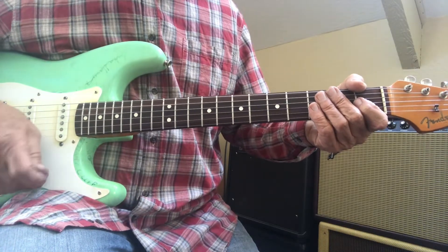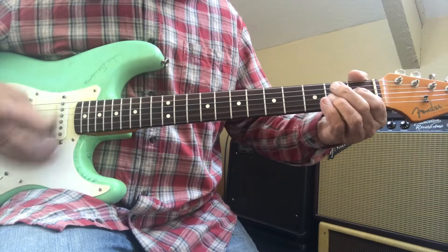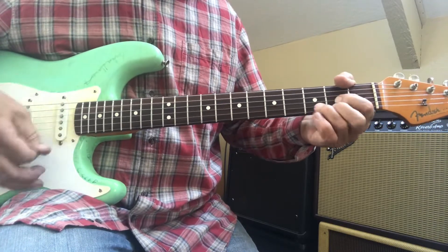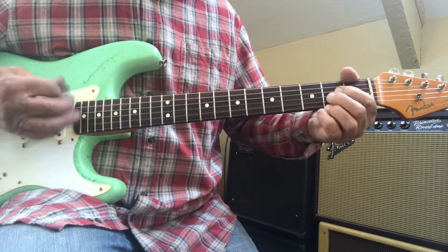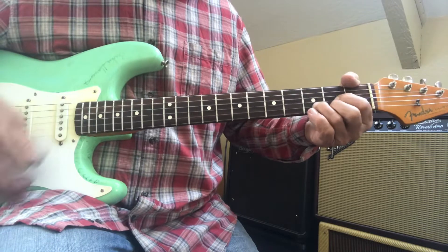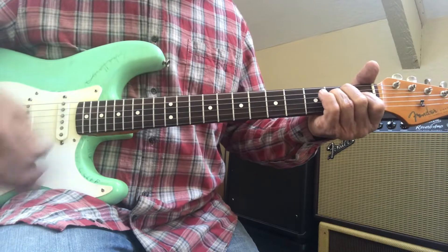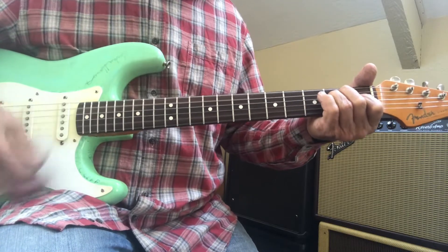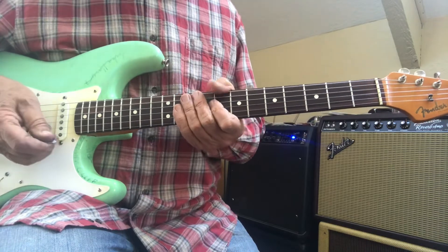Here's how to play the introduction to Lola by the Kinks. I'll slow it down.